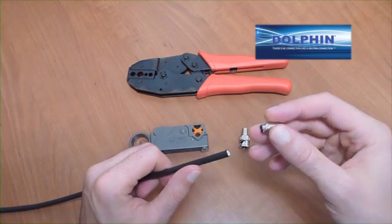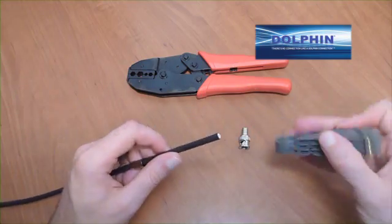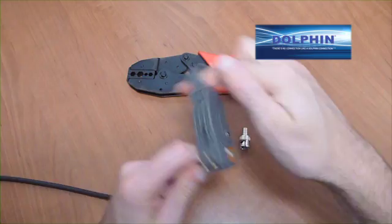If you are using only one cable, we suggest a DC-78-2. Beginning at the raw end of the cable, place the ferrule over the cable end and using a cable stripper, strip the outside insulation back 11/16 of an inch to expose the braid.